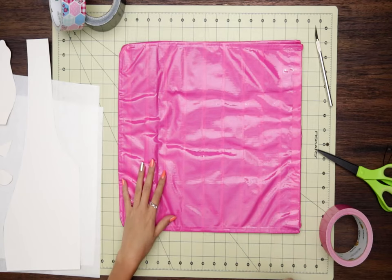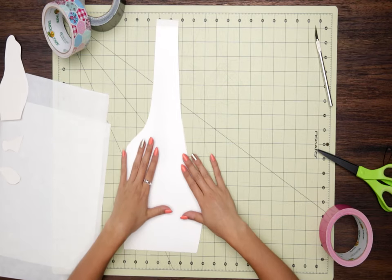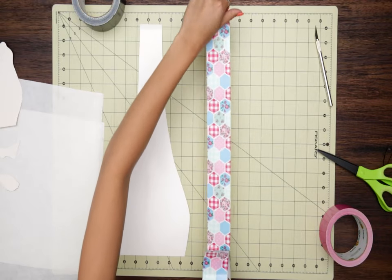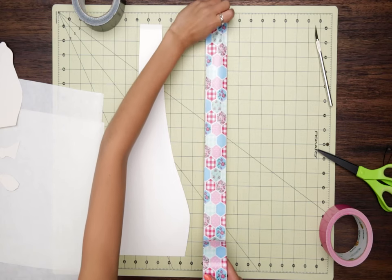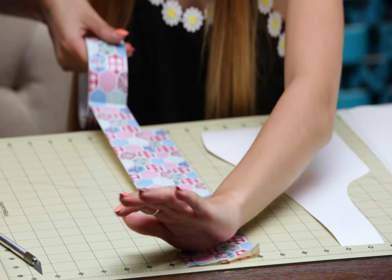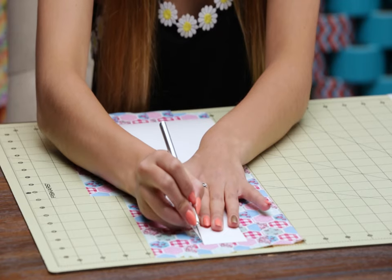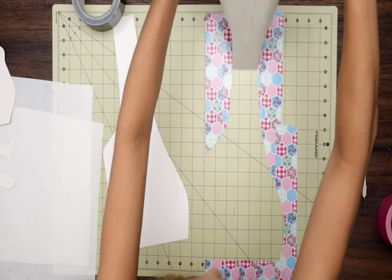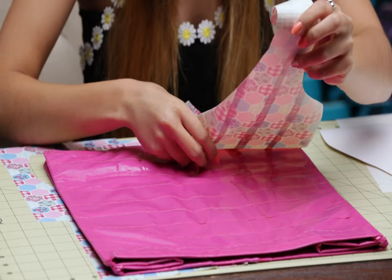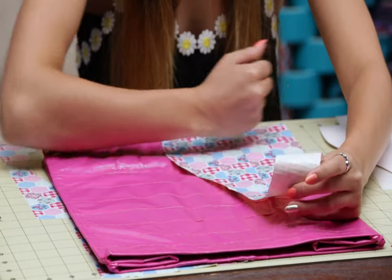To get started with the giraffe body, I'm going to set my tote aside. I have a pre-cut template for the body, but you can totally freehand this however you'd like. I'm going to lay down the prairie patchwork tape, making sure it's long enough for the entire body, overlapping each strip a little bit. Now I'll throw my template right on top, then use the crafting knife to cut that straight out. I'll peel this off and line up the left bottom corner with the left bottom corner of the tote, and secure it on.